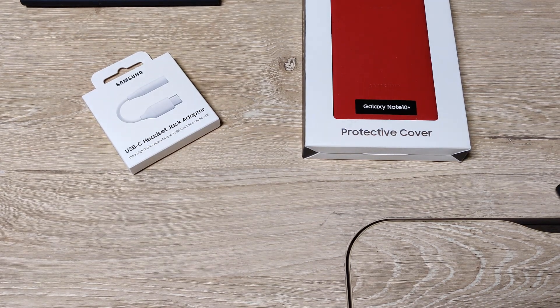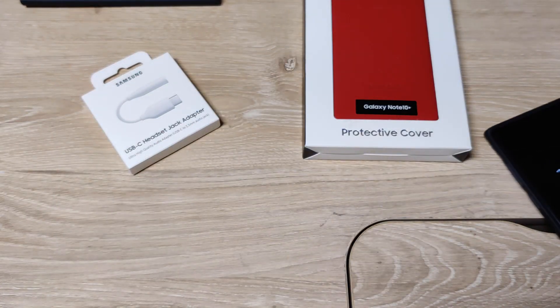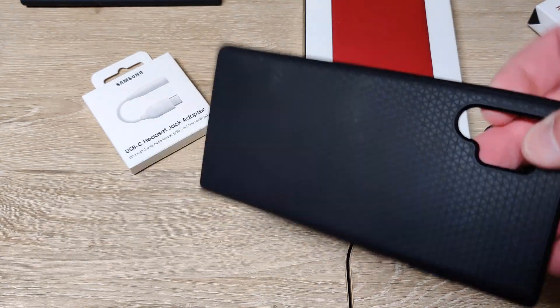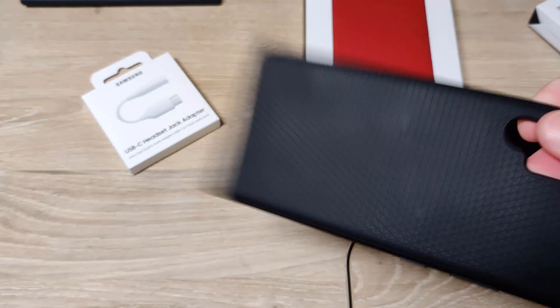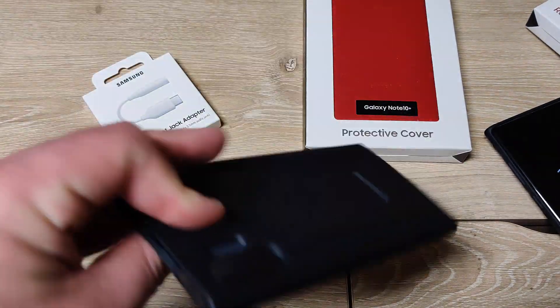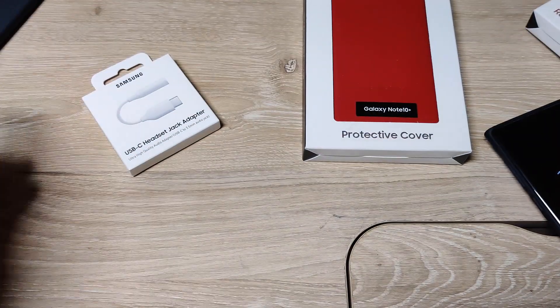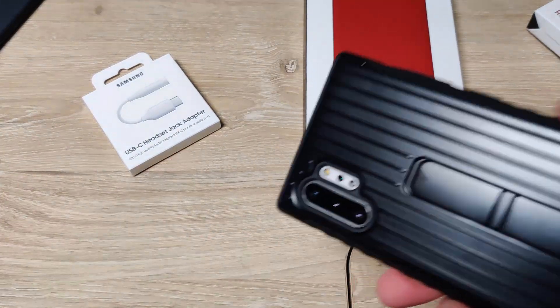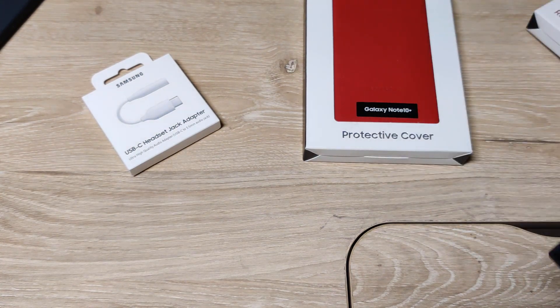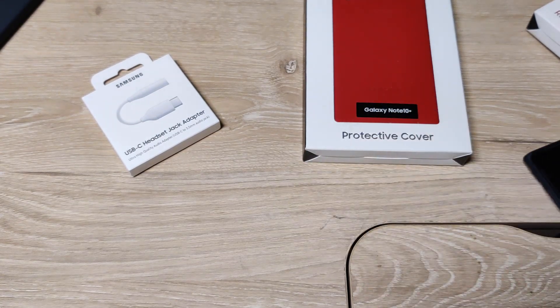I should note, this rugged case works perfectly fine with wireless charging. This is the thickest case of the bunch and it works perfectly fine, so you shouldn't have a problem with any of the other ones. The Spigen one works perfectly fine with wireless charging as well. I never tried the S-View flip case because I didn't use it at all, but it should work fine — it's a really thin case. I have no problem using the official Samsung wireless charger or the tilt view charger with the rugged case.